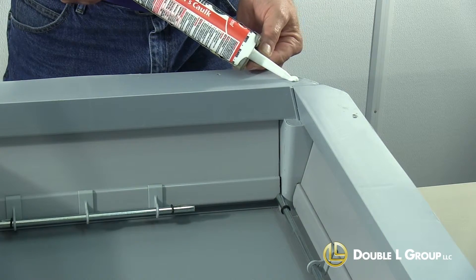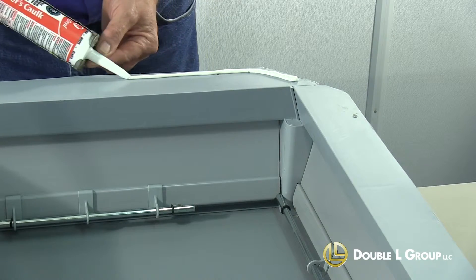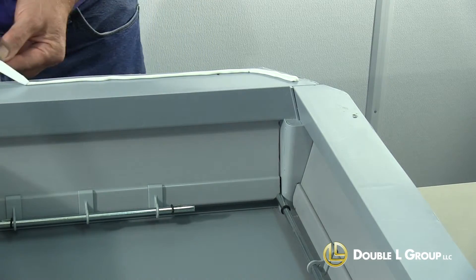Now before we go ahead and install this inlet onto the ceiling, we're going to run a bead of caulk. You want to put a bead of caulk around the perimeter of the inlet so it'll seal it up next to the ceiling.